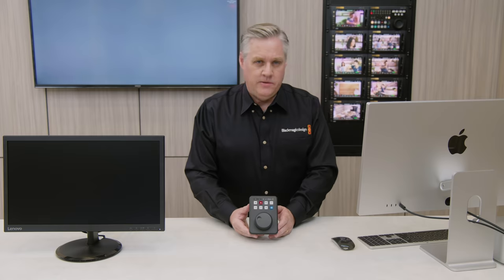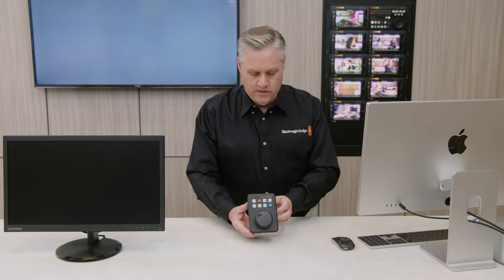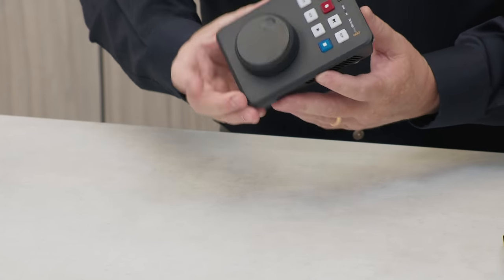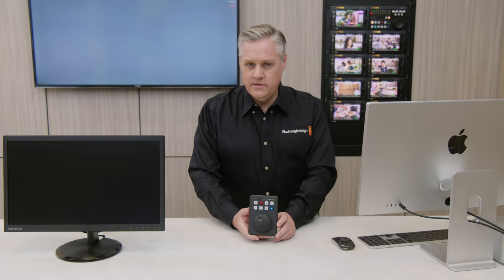The design is really dominated by this large search dial on the front. Your hand really naturally rests on it, so it's really nice to use. If I turn it sideways you can see it rests there really nicely. And then you have these really big transport control buttons at the top, the same as traditional broadcast decks.